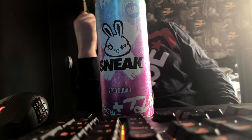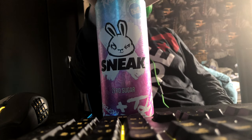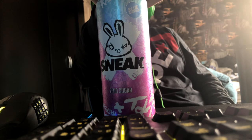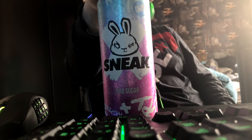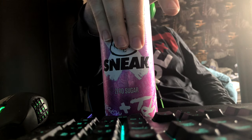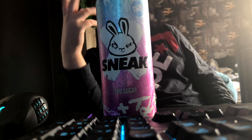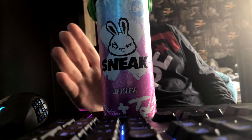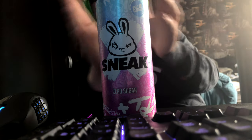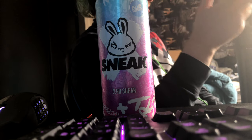Hey guys, TinyBeats here, welcome back to another video. In this video I'm going to be taste testing Sneak Blue Raspberry cans. My girlfriend actually sent this to me because I don't really like Sneak but I was okay with the blue raspberry. I wanted to try a can but I didn't want to get a crate, so my girlfriend kindly sent this to me, and I thought I'd taste test it on video for you guys.